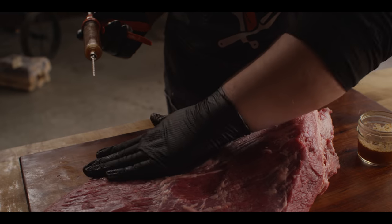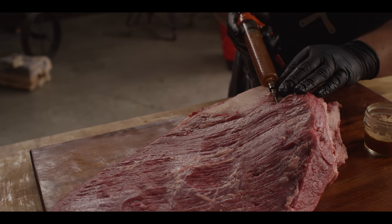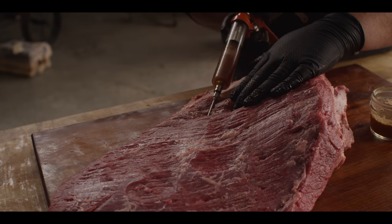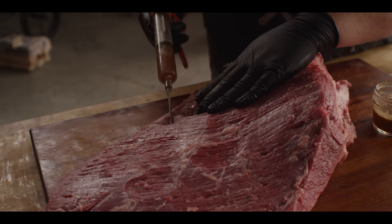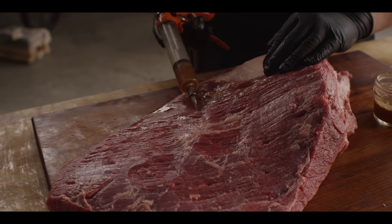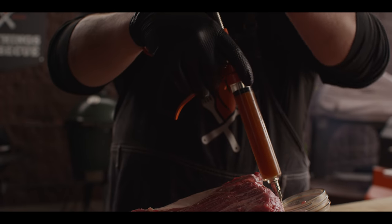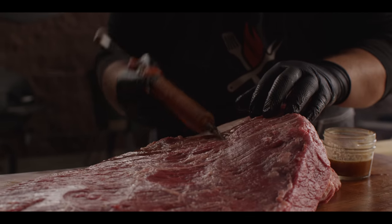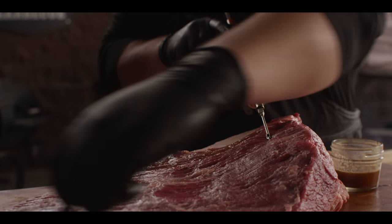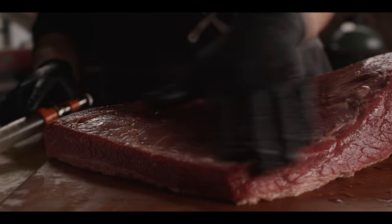Looking at the grain of the muscle running in this direction, I'm going to come in at about a 90-degree angle, make a little pocket, and pump in a couple pumps of our injection. You'll see that local area start to plump up a bit. When we get to the edges, you'll sometimes see it spring out the end — don't worry about that because more is staying in than what's coming out. The meat is really telling you how much liquid it can handle. We're working in a grid pattern — every inch or two, going all the way back and forth in a serpentine motion.